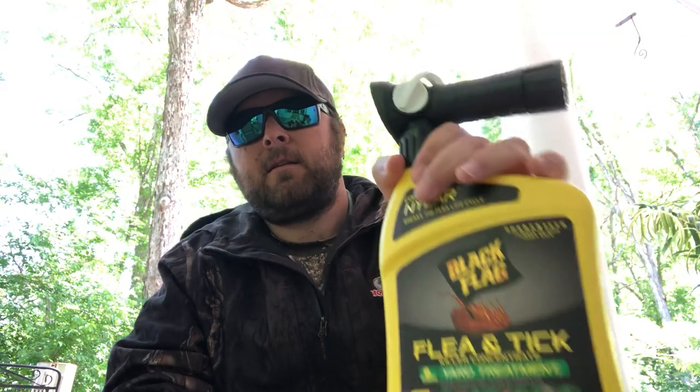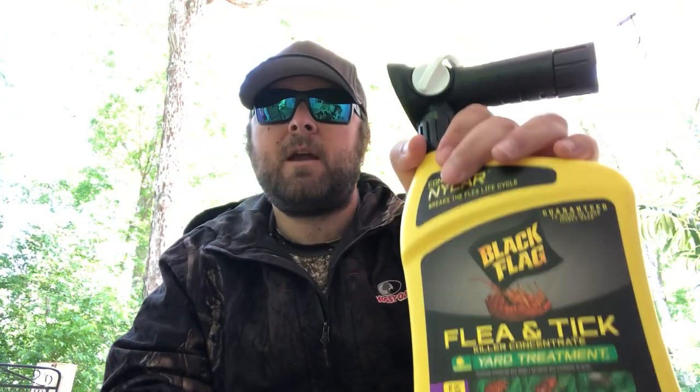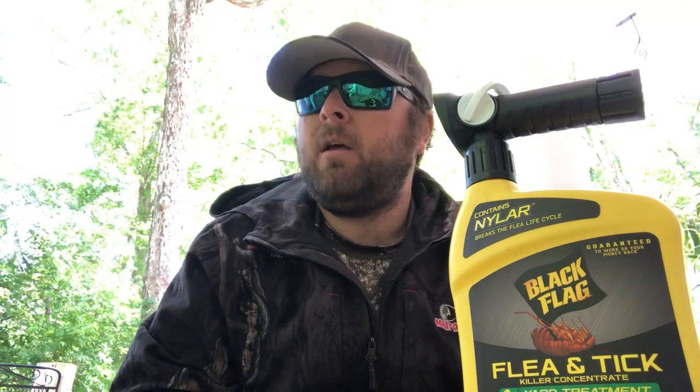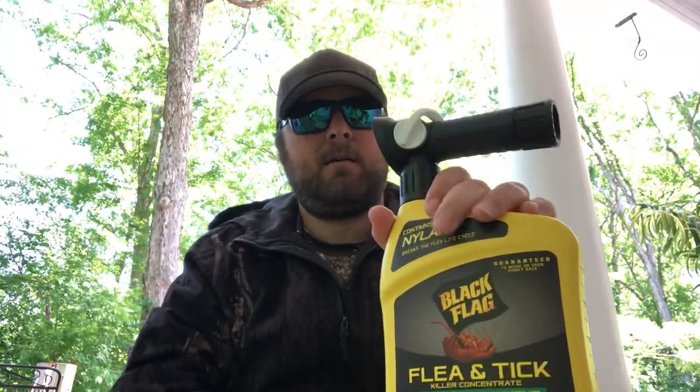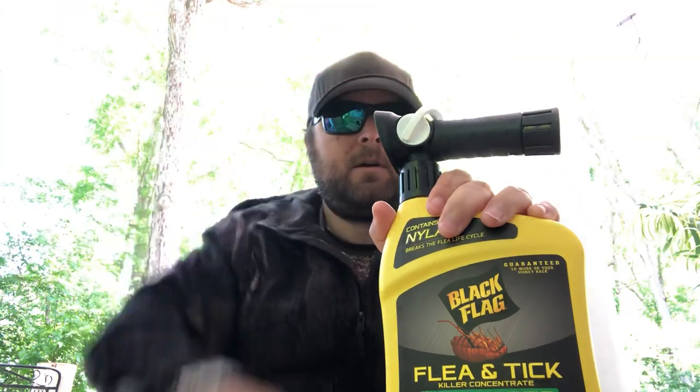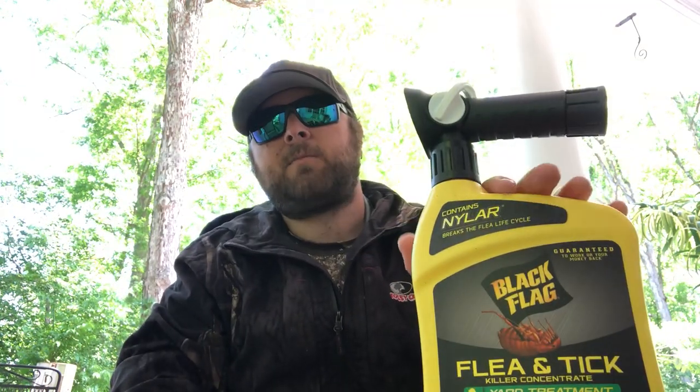It says it kills fleas outdoors for up to 12 weeks and kills fleas, ticks, mosquitoes, and other listed insects. I sprayed one application — actually used two bottles total, one for the front yard and one out back. Each bottle covers up to 500 square feet. I basically sprayed the yard and the surrounding woods out back with the water hose. It hooks straight up to your water hose — really easy. You just shake it, pull the tab on the side, and when you want to activate it, pull the lever forward and it sprays a nice flat stream so you can aim it to where you want.